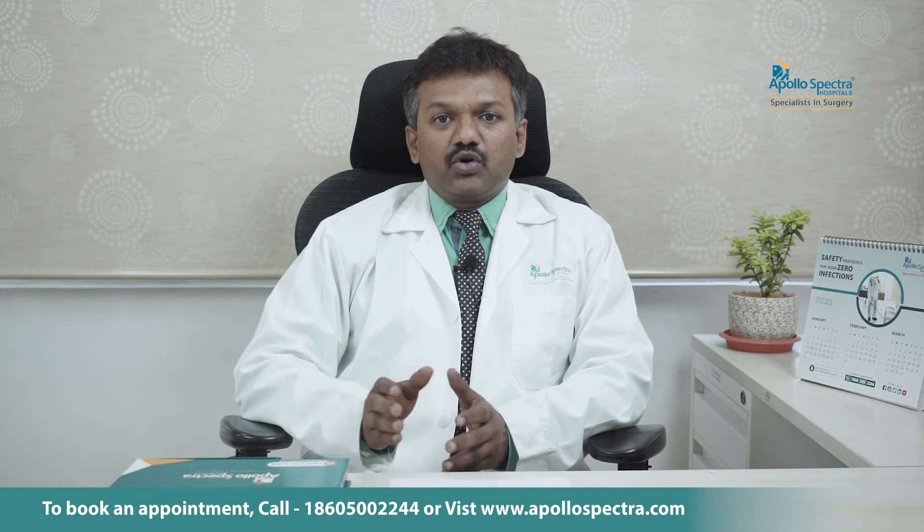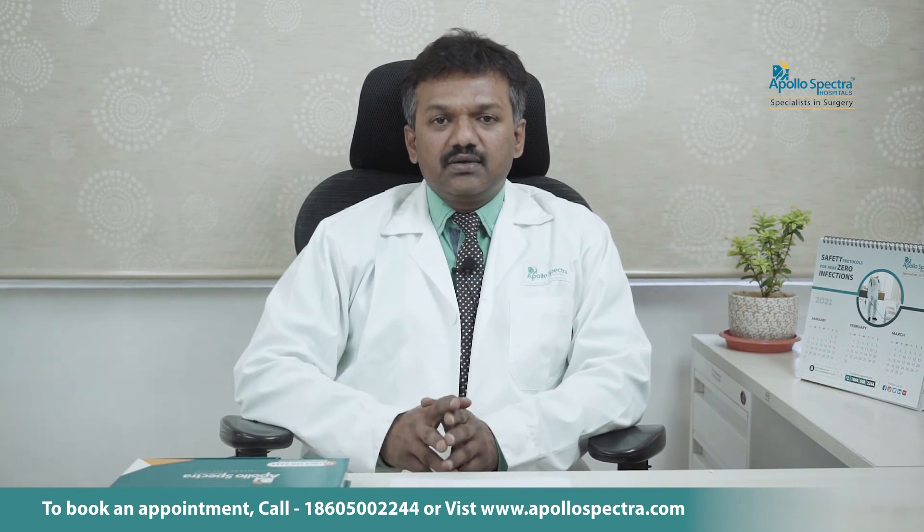The arthroscope is an extremely useful instrument for the orthopedic surgeon and it is a boon for patients, where many procedures can now be done without actually opening the joint. So the recovery from surgery is much quicker and the hospital stay is also much less. Thank you.